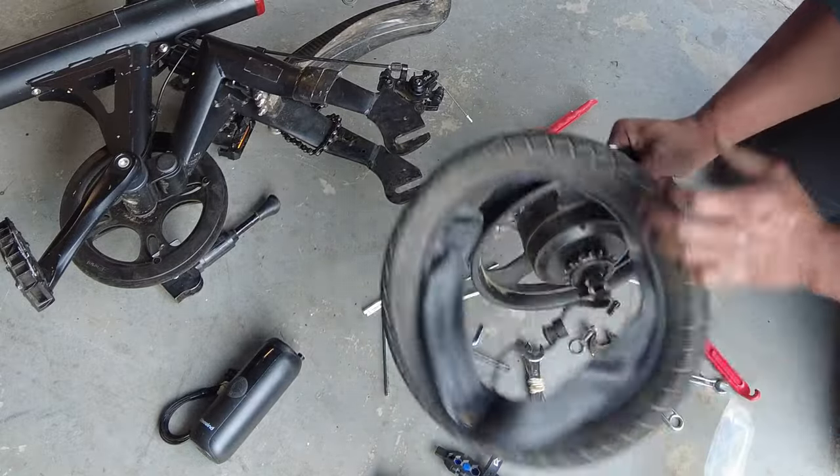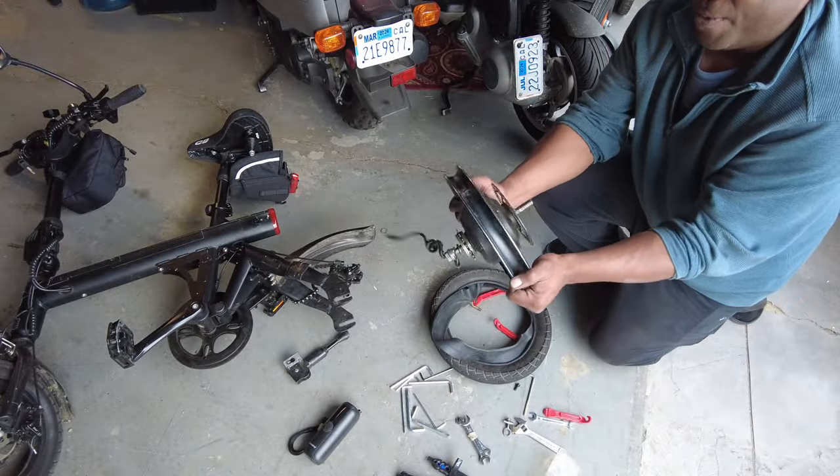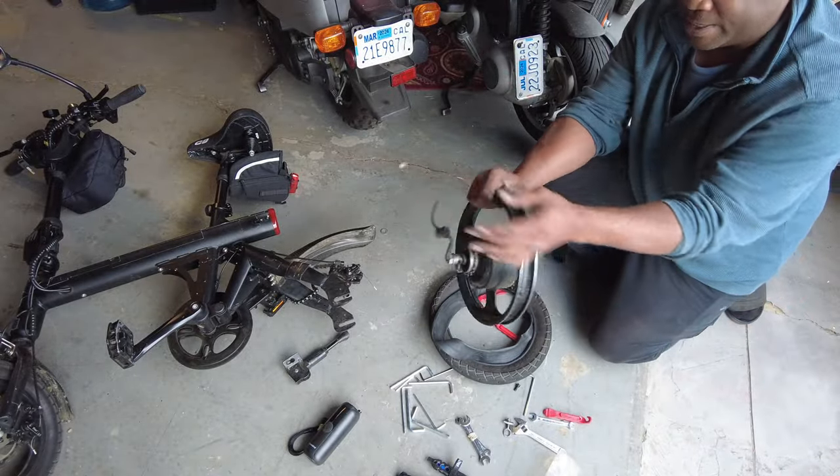Hopefully I got that on camera. Now you've got your rim with your hub and your electrical connector.